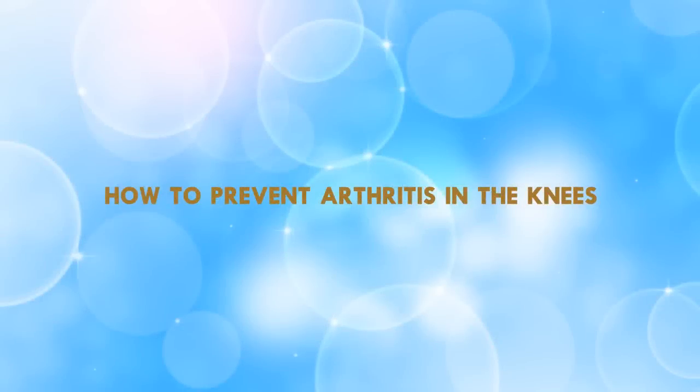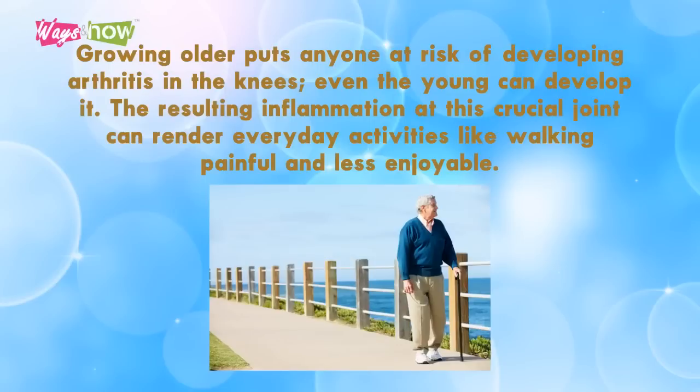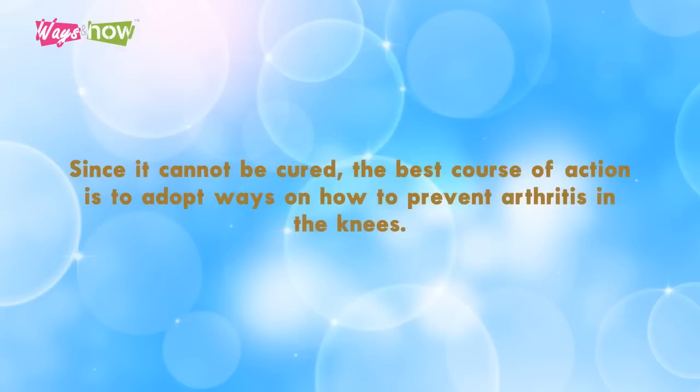How to prevent arthritis in the knees. Growing older puts anyone at risk of developing arthritis in the knees — even the young can develop it. The resulting inflammation at this crucial joint can render everyday activities like walking painful and less enjoyable. Since it cannot be cured, the best course of action is to adopt ways on how to prevent arthritis in the knees.